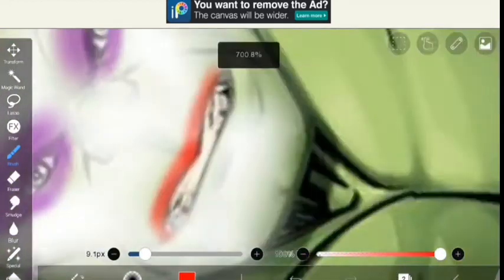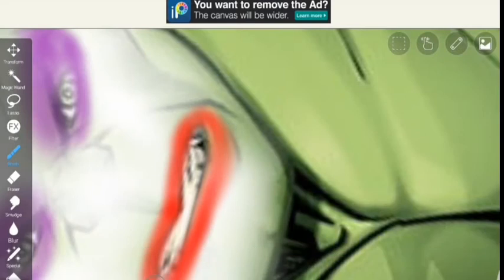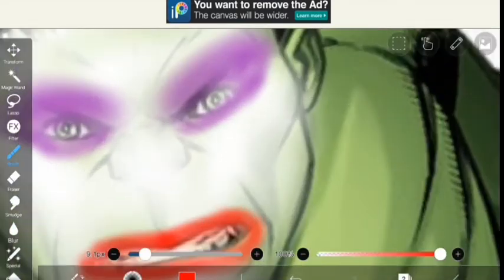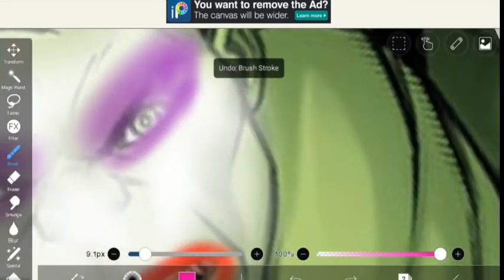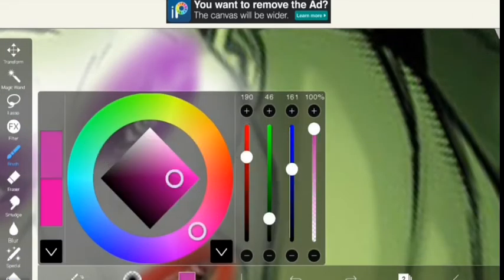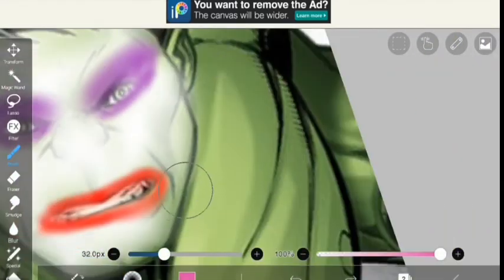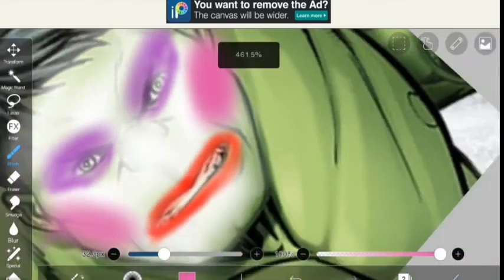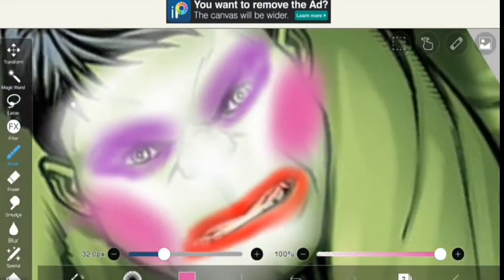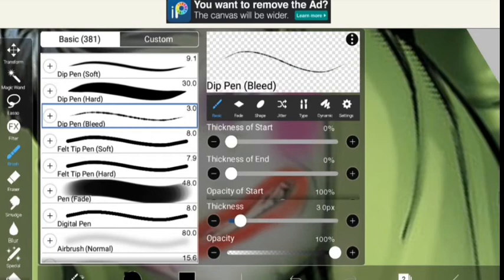I took some red lipstick — it's basically eyeshadow but I use it as lipstick. Then I took some blush, I didn't like the color so I changed it. He looks like a clown and I love it.